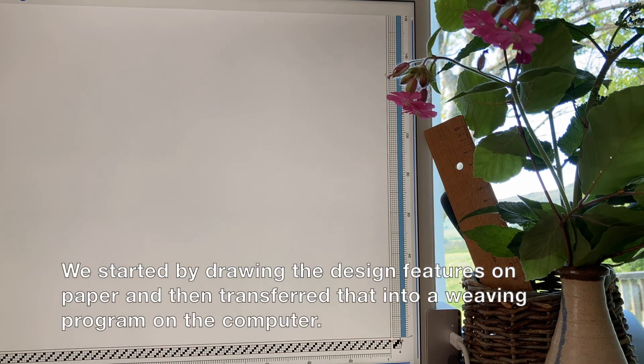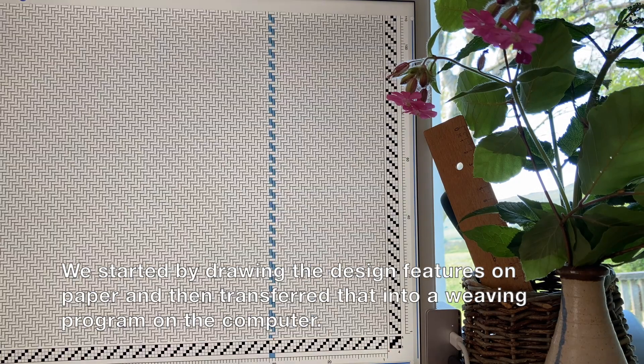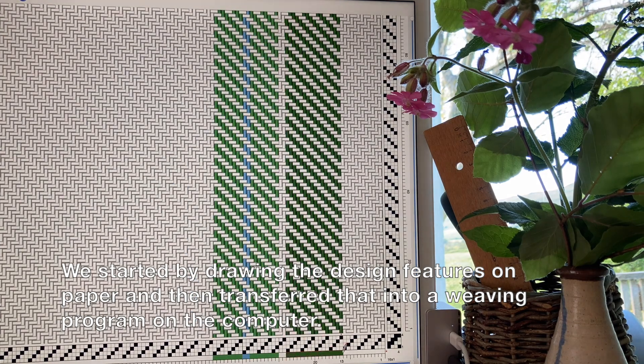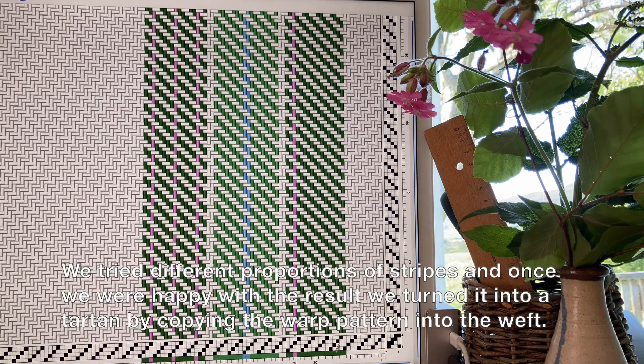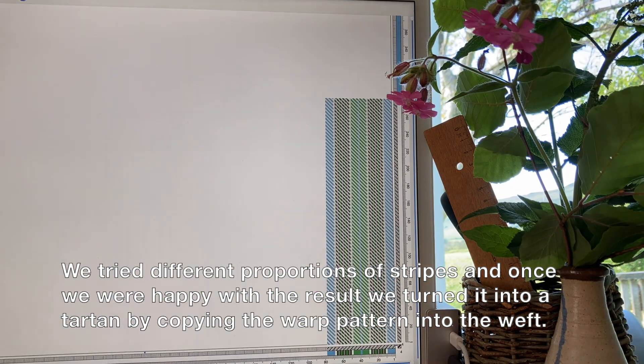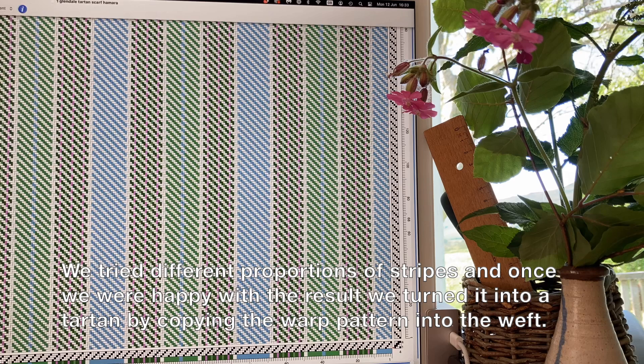We started by drawing the design features on paper and then transferred that into a weaving program on the computer. We tried different proportions of stripes and once we were happy with the result we turned it into a tartan by copying the warp pattern into the weft.